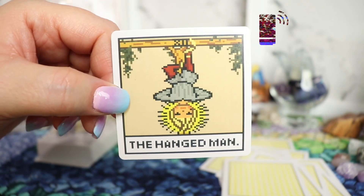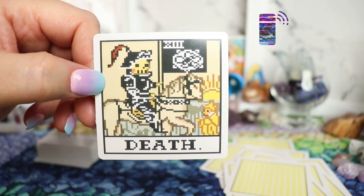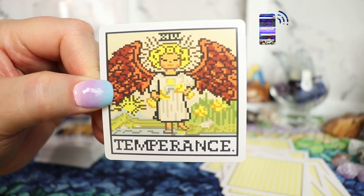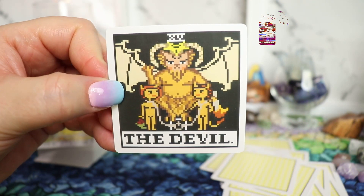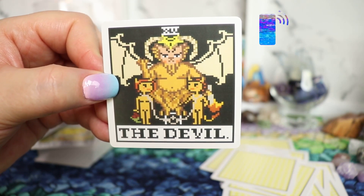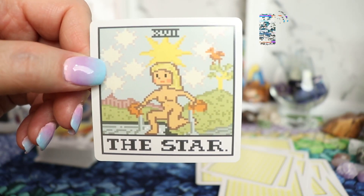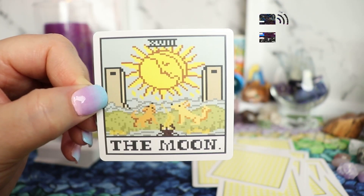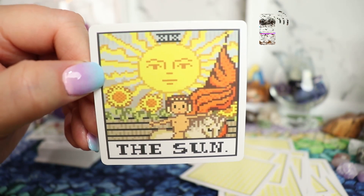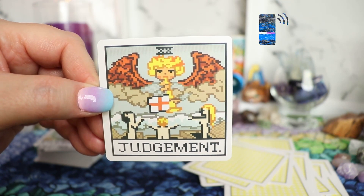The Hanged Man. Death. Temperance. The Devil. The Tower. The Star. The Moon. The Sun. Judgment. The World. And that completes our Major Arcana — now we're on to the Minor Arcana.